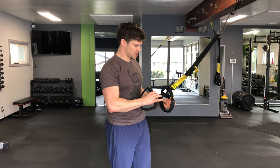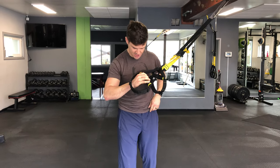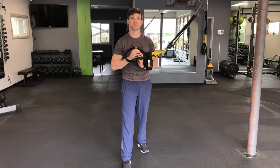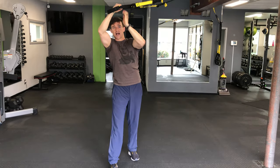The TRX Side Lean. You're going to double up the handles to create one, split your stance. I like to use the outside leg in front — that frees up the hips for lateral motion so the spine doesn't have to flex quite as much. Arms come overhead, create tension on the line, no slack.